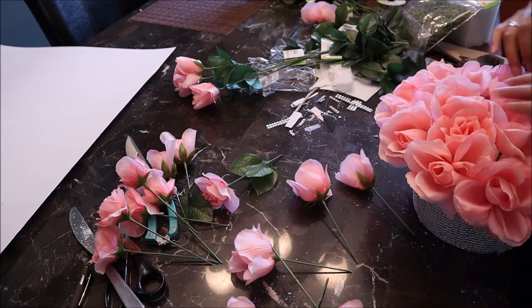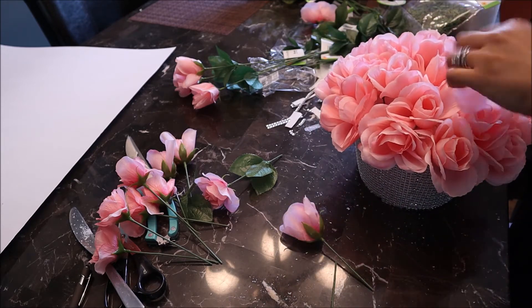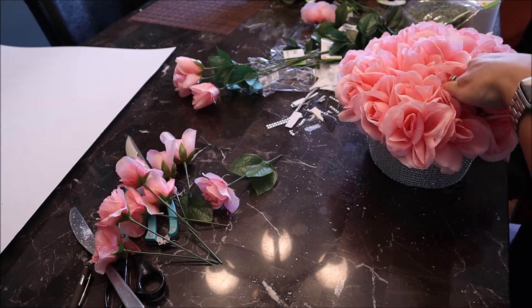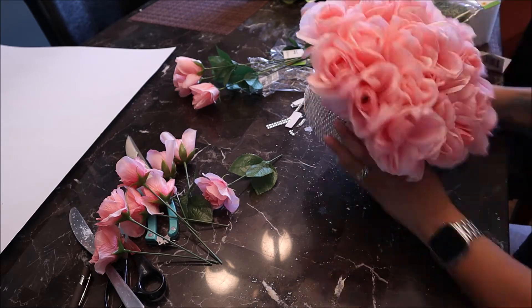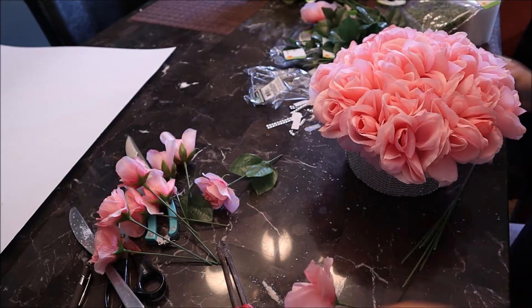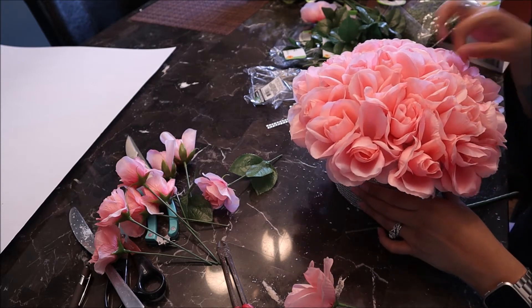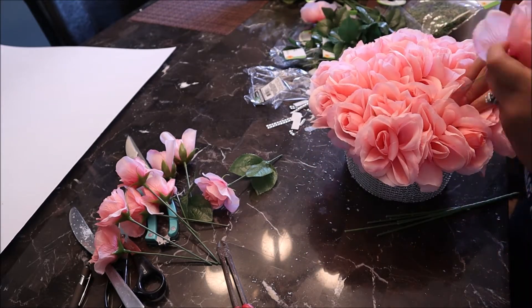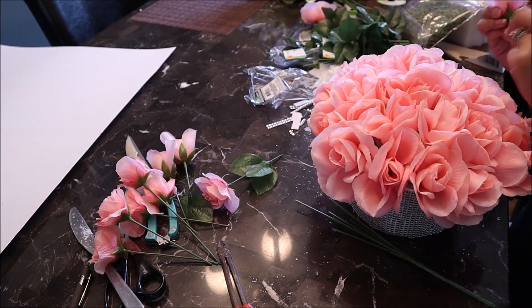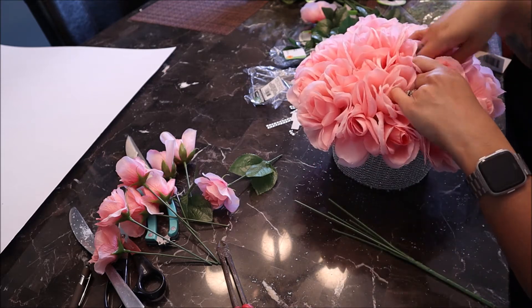You might not need all six bunches of roses — I would say about four to five, to be on the safe side. Get five if you do decide to make this, just so that it can be nice and full. Now I'm just looking to see if there's any gaps and pulling the roses out a little bit so it can be more circular.